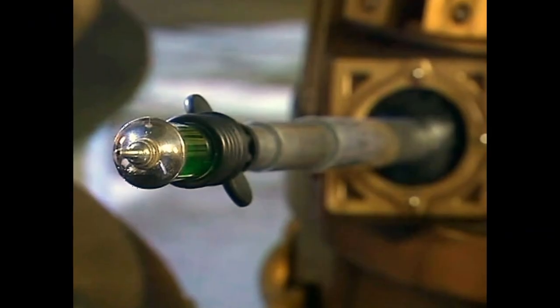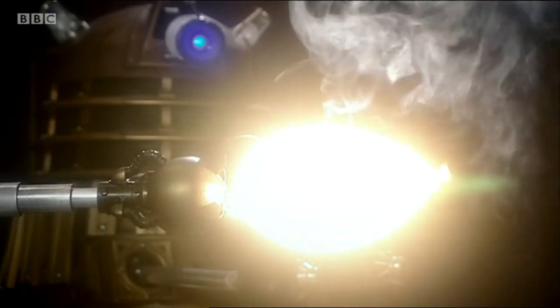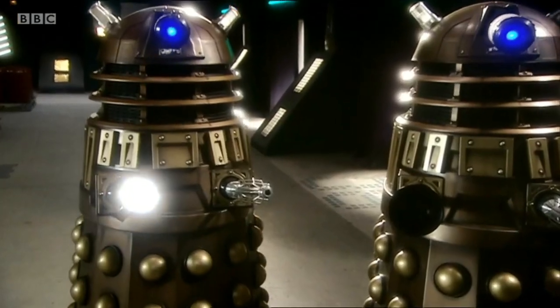This device had a unique prop constructed for it, despite its brief appearance, and proves that Daleks can exchange their manipulator arm attachments with ease — an ability that has never been seen on screen.